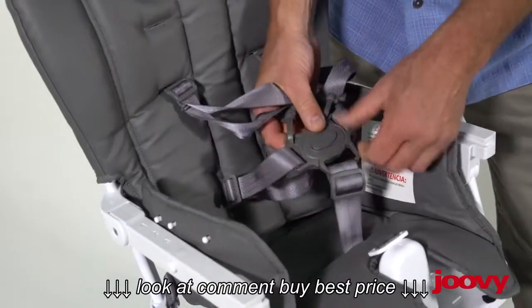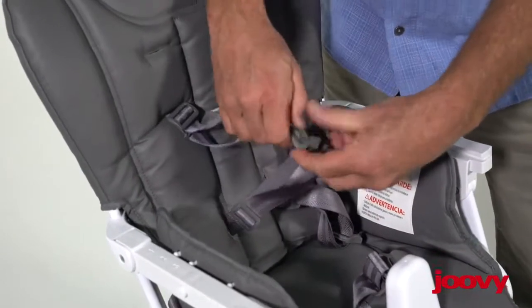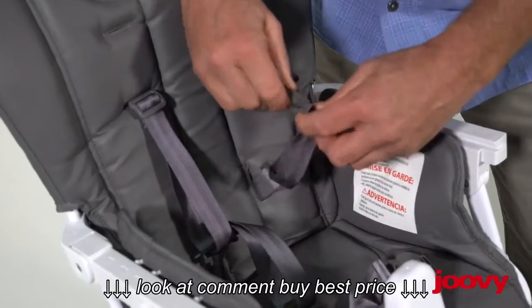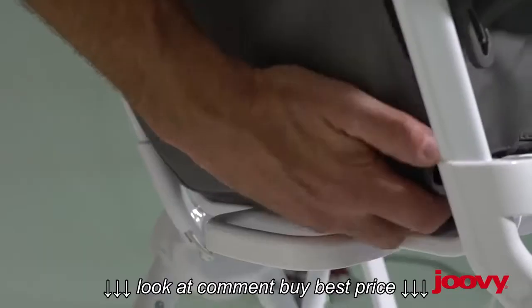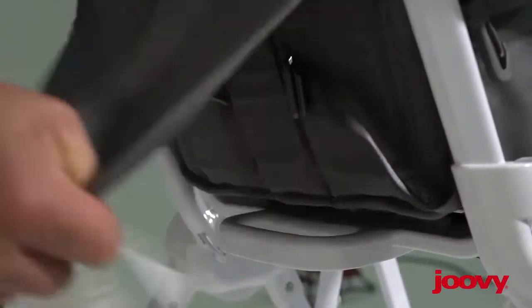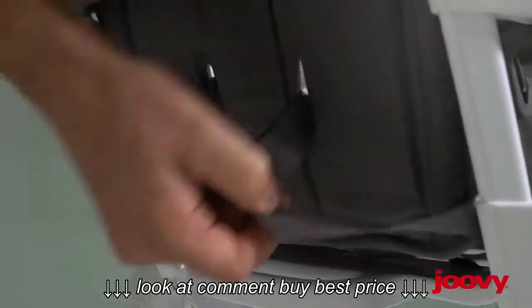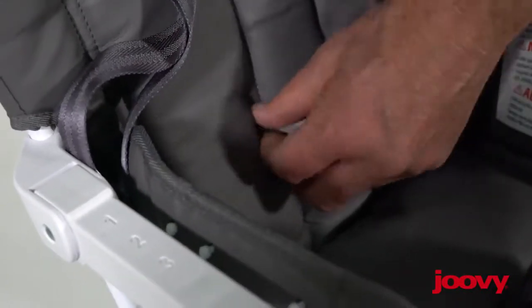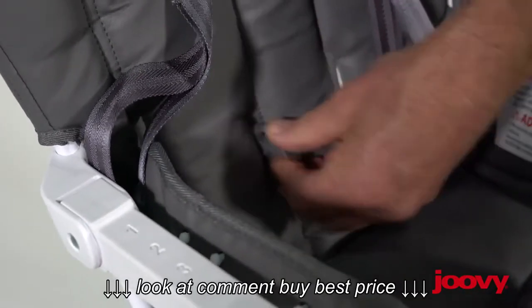The next points are the waist harnesses. Detach all of the harnesses here. Before you pull those harnesses back through, if you open the back there's Velcro that makes them accessible — it makes it much easier to get to. Then pull the waist harness through the seat.